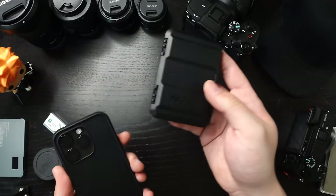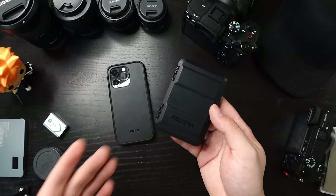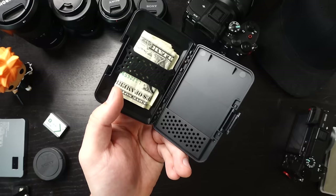If you're the type to rock this as a wallet, or even an auxiliary wallet for the cards and whatnot that you don't use as much, this is definitely a solid pickup. Let me show you what the inside looks like.